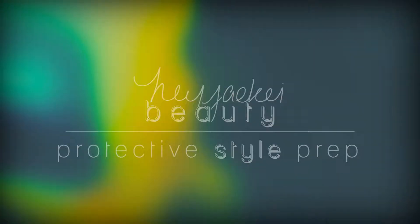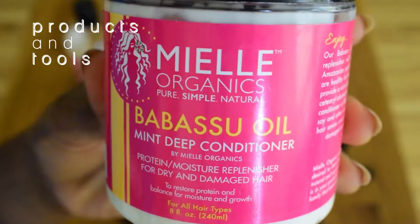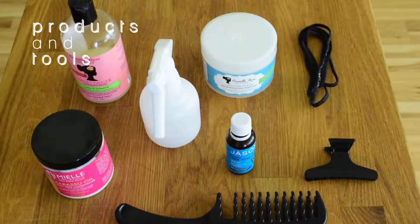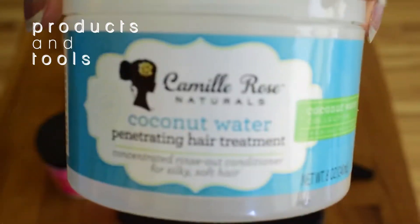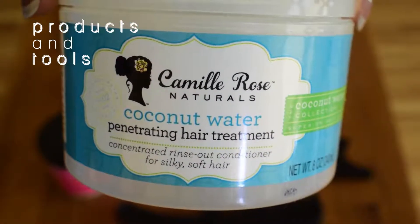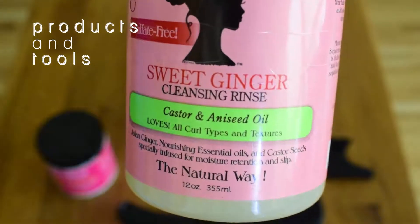Now y'all know the drill — it's time for products and tools. I got my usual detangling comb, hair clips, spray bottle, and large hair ties. For my protein treatment, I'll be using the Myelogranix Babassu Oil Mint Deep Conditioner. I'll also be using Jason's Tea Tree Oil. For a moisturizing deep conditioner, I have Camille Rose Naturals Coconut Water Penetrating Hair Treatment. And for my shampoo, I'll be using Camille Rose Naturals Sweet Ginger Cleansing Rinse.